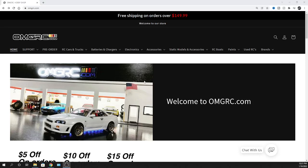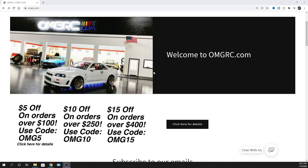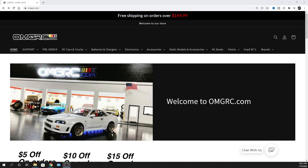What's going on guys, Joe with OMGRC.com - welcome! Before we get started, make sure you check out the discount codes in the description to save you some extra money.